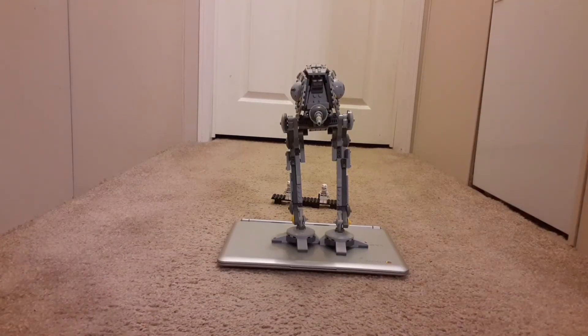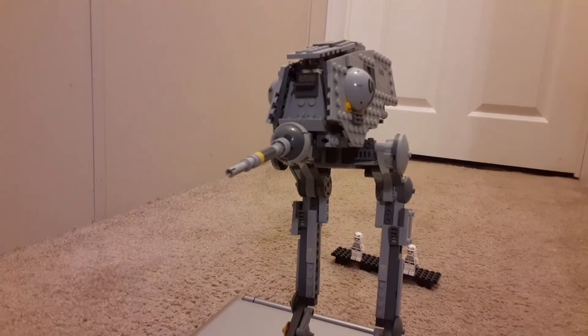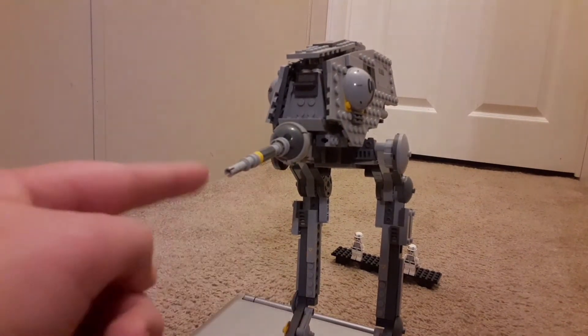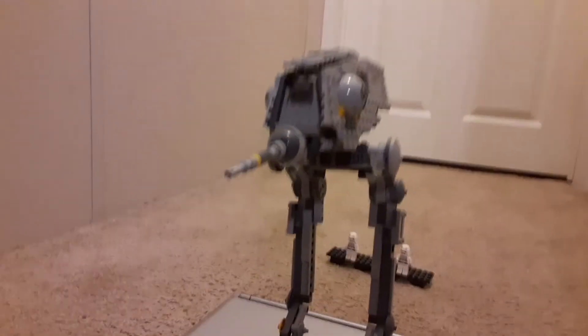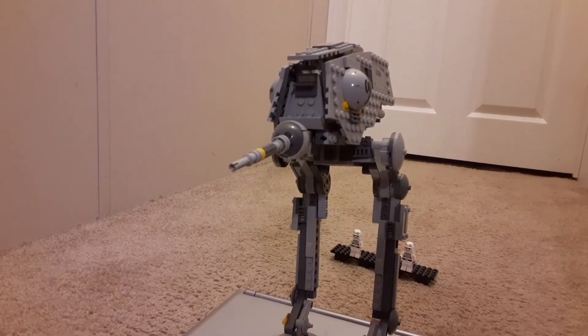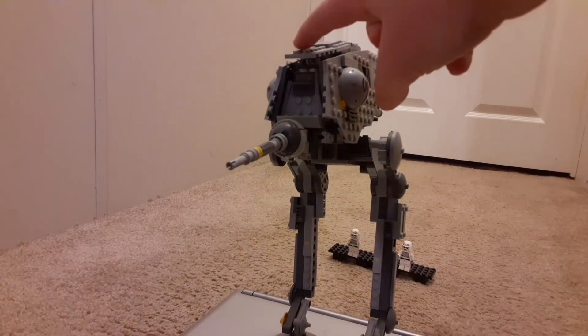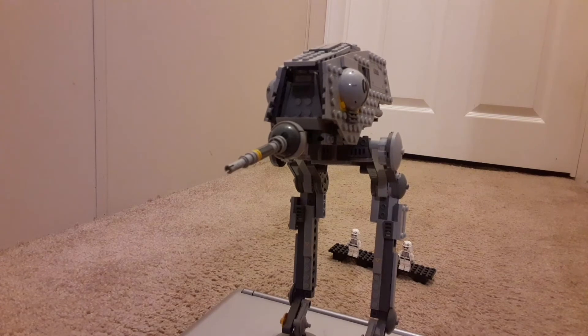Here's the Lego AT-ST. It comes with a gun and it can spin around. Since this is so old, I'm not going to really move the legs and stuff around too much. But I will open this up — the legs move, I'm pretty sure.